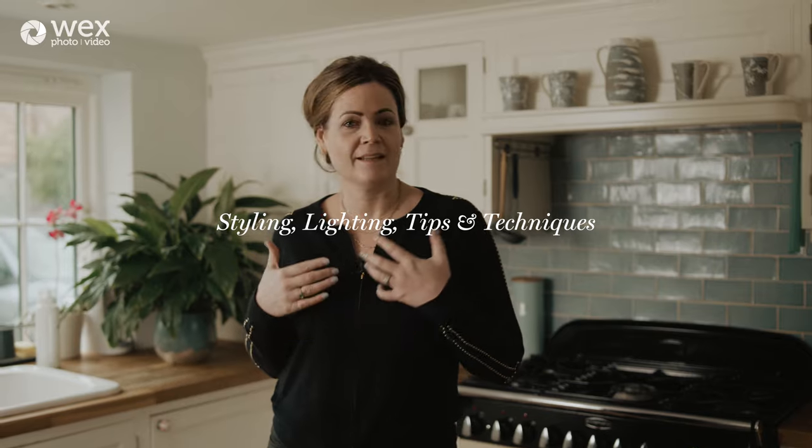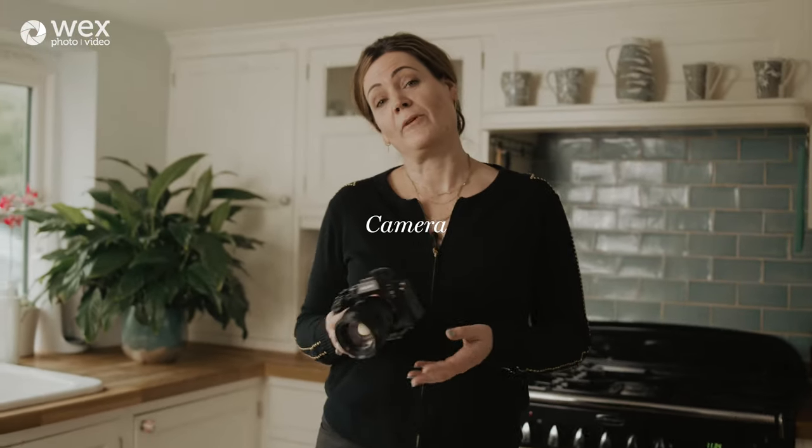As part of this how-to we're going to be showing you two very different setups — one for food and one for drink. As part of that I'll be discussing styling, lighting, and tips and techniques. But let's start with camera kit and what I use and why.